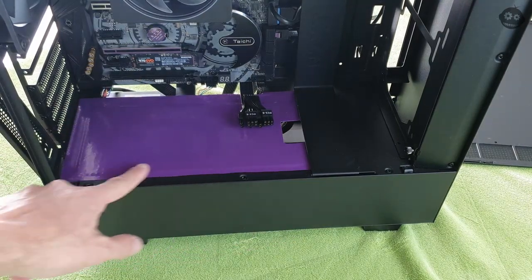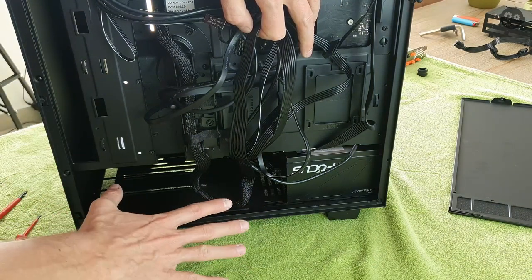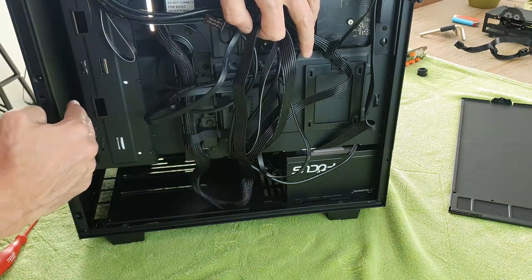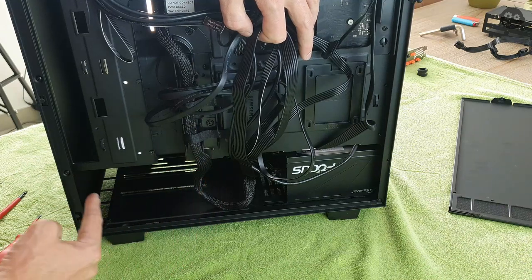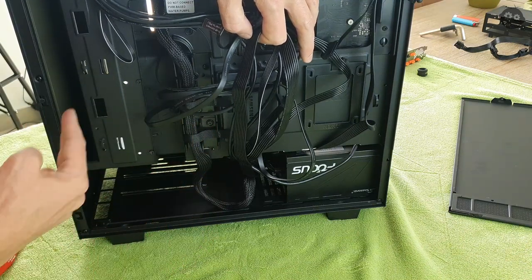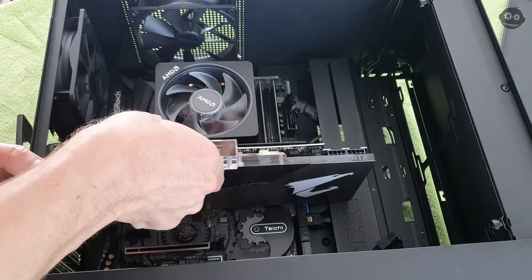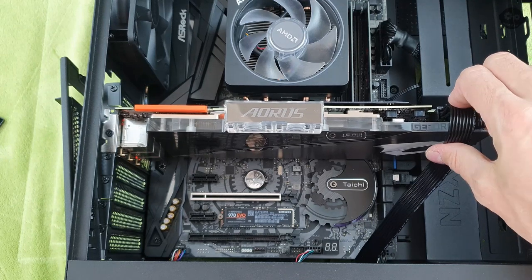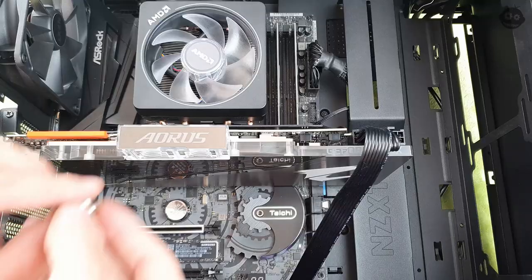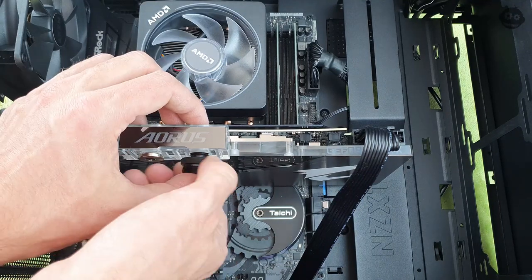I sealed the bottom with tape so not much air goes through, because if you don't do that the radiator will pull air from the bottom into the case and then the hot air back out from the outside — the air will circulate all the time and that's something we don't want. We remove the safety from the graphics card, put it in place, screw it on, put in the power cable, and plug it in. Then we can put in the connectors for the water cooling system later.